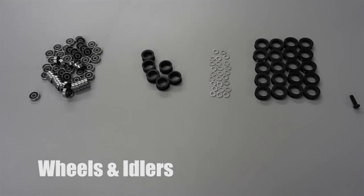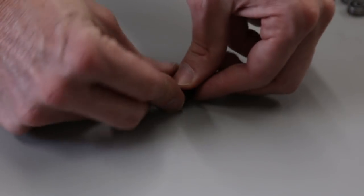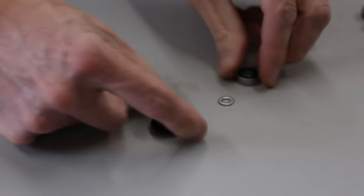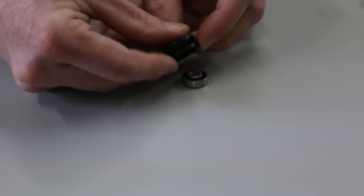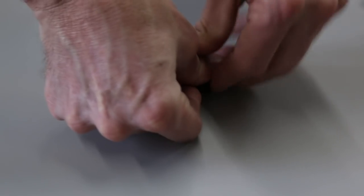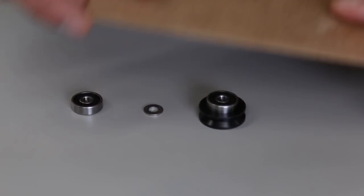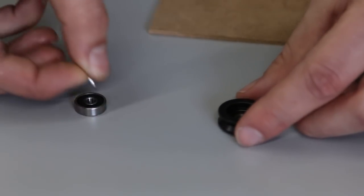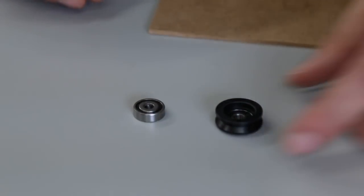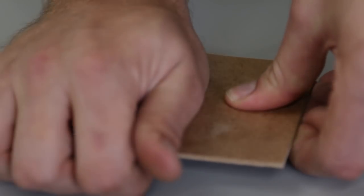The first thing we're going to do is build the smooth idlers and V-wheels. We're pushing the Delrin pieces right under the bearings, making sure that the precision shim washer is in between the bearings inside the assembly. We're going to repeat that 20 times for the V-wheels. You can use a piece of wood and press down on it to make it easier on your thumbs.